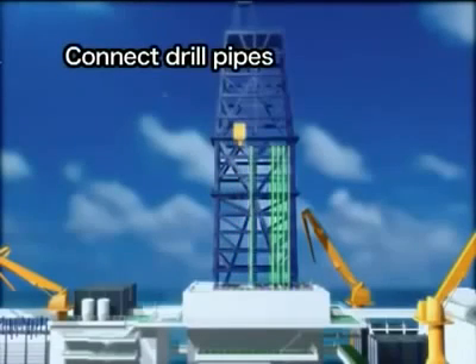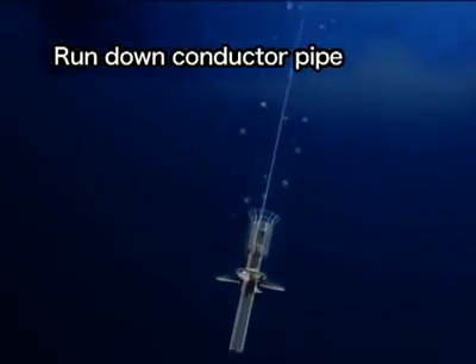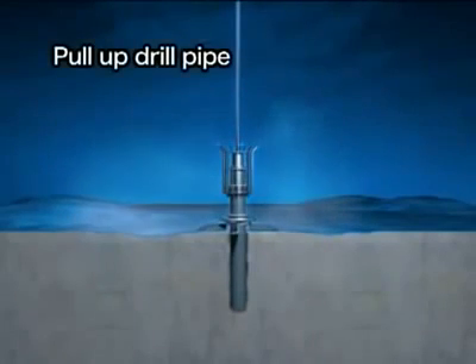First, the conductor pipe is installed. As the drill pipes are connected, the conductor pipe and guide are run down to the seafloor. After the conductor pipe penetrates the seafloor, the drill pipe is released and pulled back to the vessel.